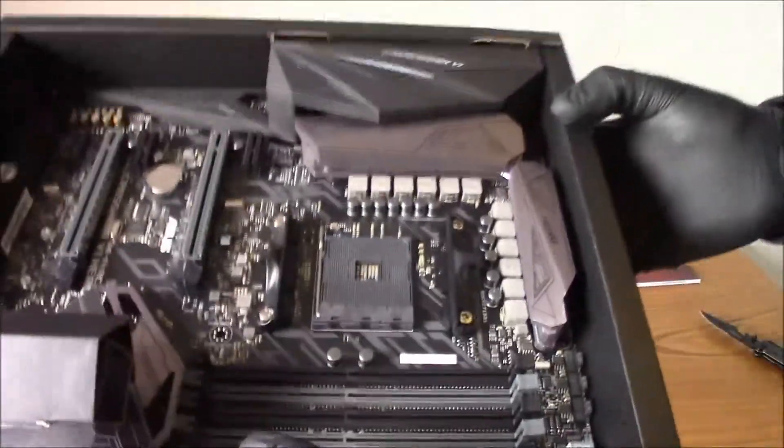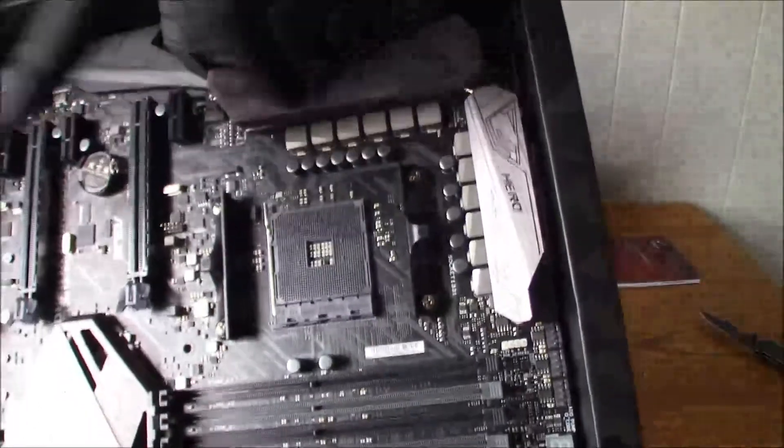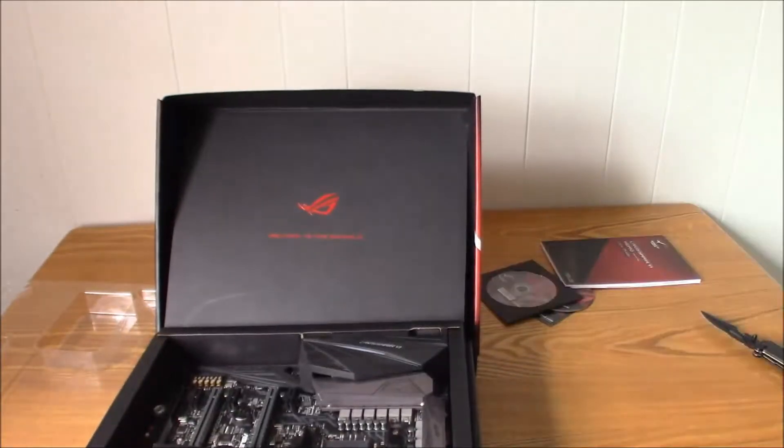And I believe it has RGB lighting on here on these little decals and heat spreaders here. Thank you guys for watching my video. Bye bye.